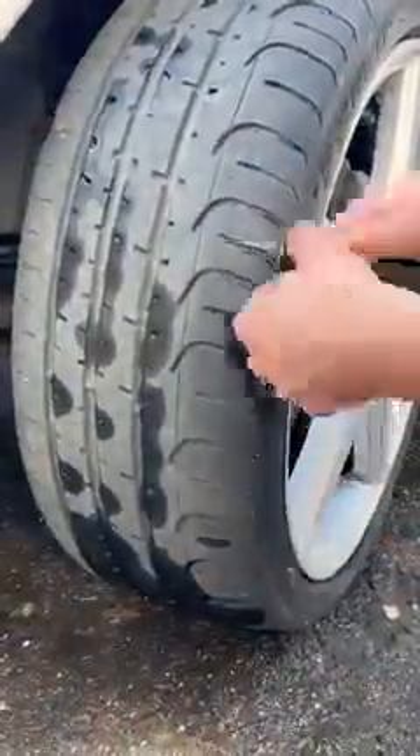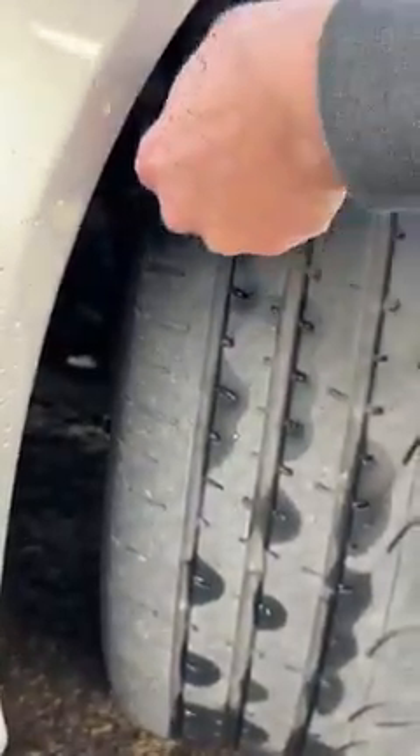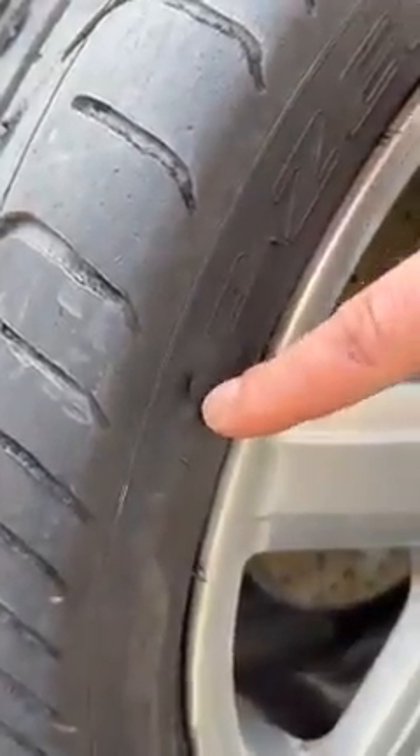Oh, wow. Like new. But here, this is not good — we also have to repair it.